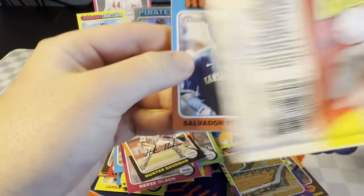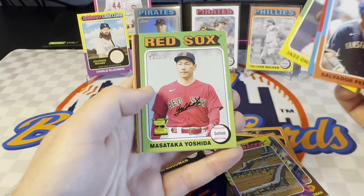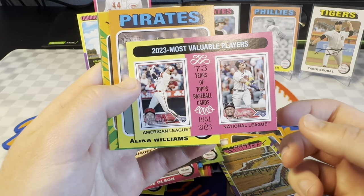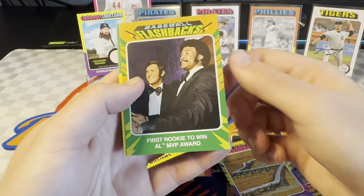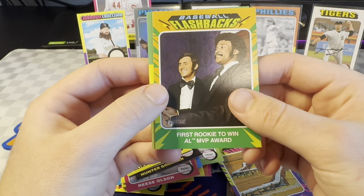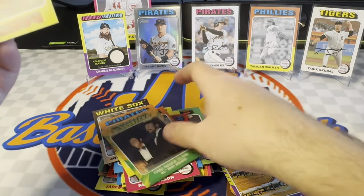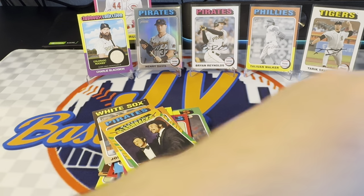Perez, Yoshida Cup cards. Jose Rodriguez rookie. We have another flashback — 2023, and you can see the Ohtani and the Acuña. 2023 Topps base cards there for the MVPs. Alika Williams rookie and baseball flashbacks — this one's going to be 'First rookie to win AL MVP award.' Fred Lynn, sorry Fred Lynn fans. I don't do a lot of vintage — haven't seen too many of those older guys. Joey Wendell in a Mets uniform. I'm surprised they have him in the Mets there — kind of cool.